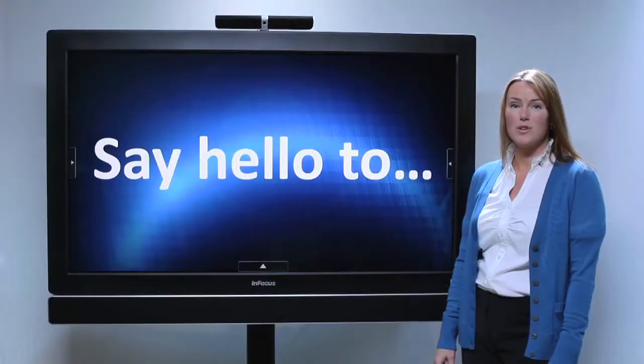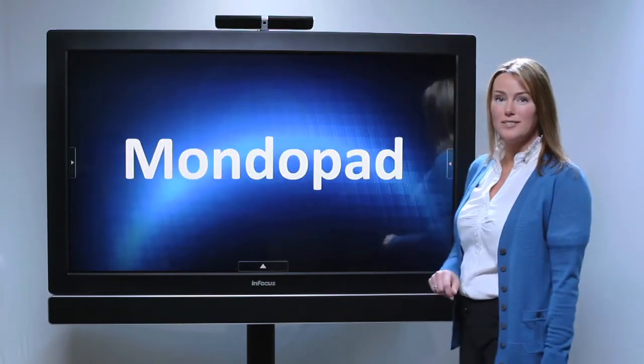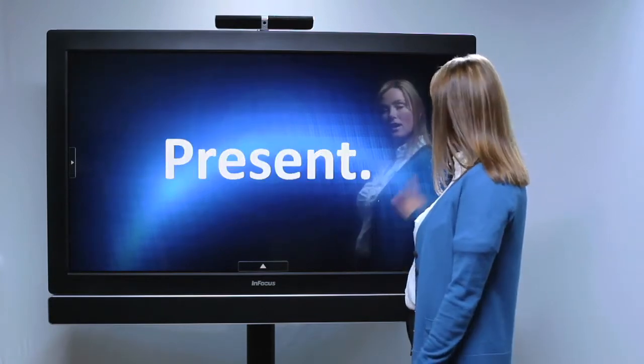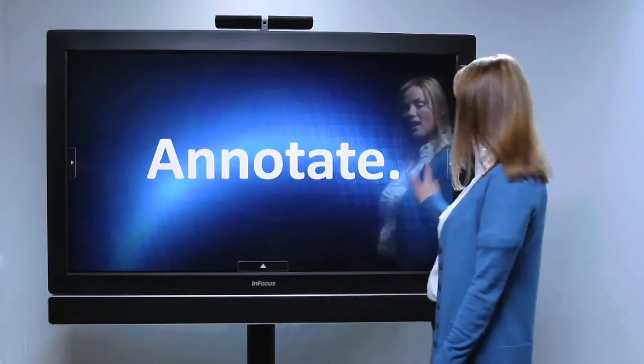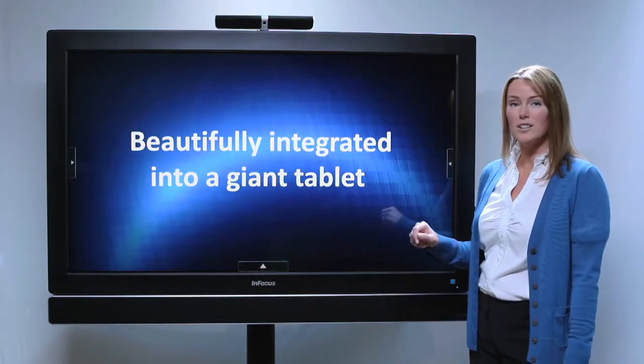Hi everyone, I'm Abbey with InFocus and today we're going to say hello to MondoPad. Everything you need to present, annotate, and collaborate, all beautifully integrated into a giant tablet.